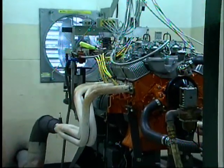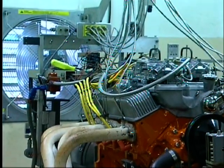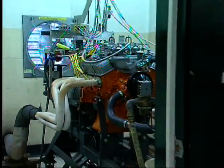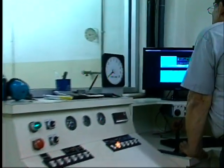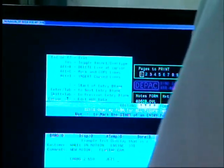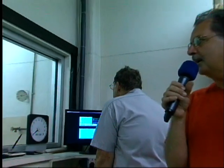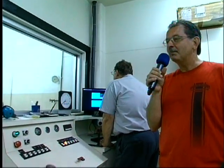It's in the dyno room, and what a dyno is is a controlled facility to run the engine and tune the engine under a load. It measures horsepower and torque, and it saves you a lot of time in tuning and setting up the engine once it's in the car. So what we're doing here today is we're going to run the motor, try to set the timing, set the carburetors, and get as much horsepower and torque as we can out of this little 327. So stay tuned — you're going to make some noise today.